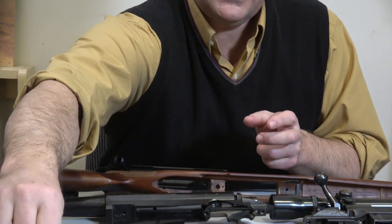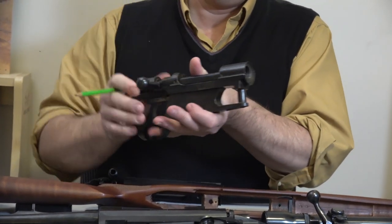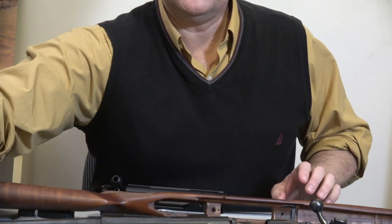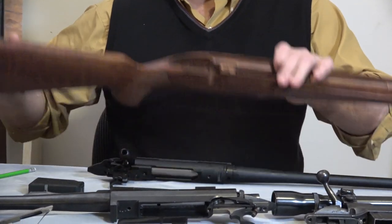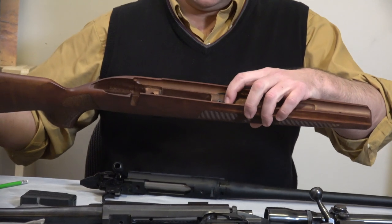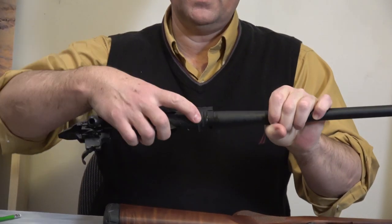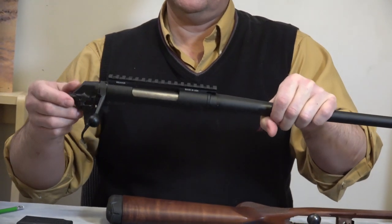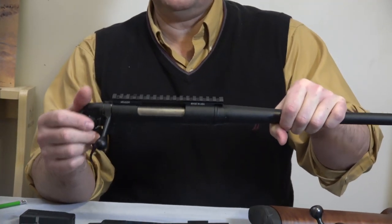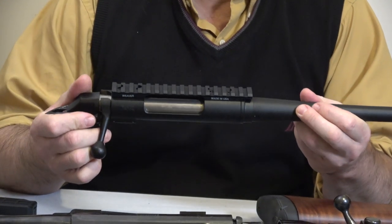Naturally the Mauser 98, which this is a version of, has the recoil lug there as well — we've talked about that many times. Nevertheless, you have to transfer recoil forces to the stock somehow. On the XPR, here's the mortise for the recoil lug, so you can picture this sitting in the stock. You either have a variation of a Mauser 98 — whether it's a Springfield, a pre-64 Model 70, or rifles like the excellent Montana rifles —